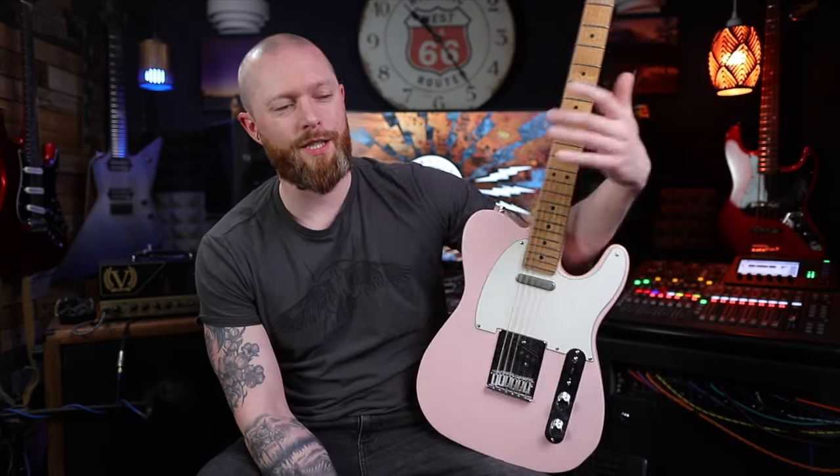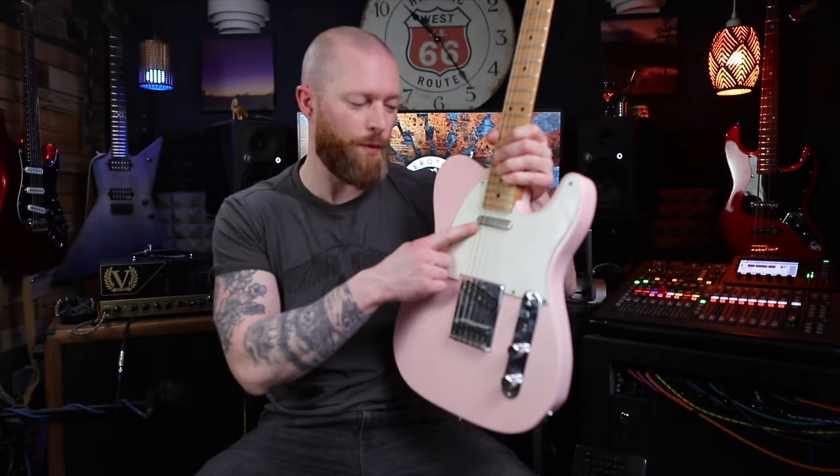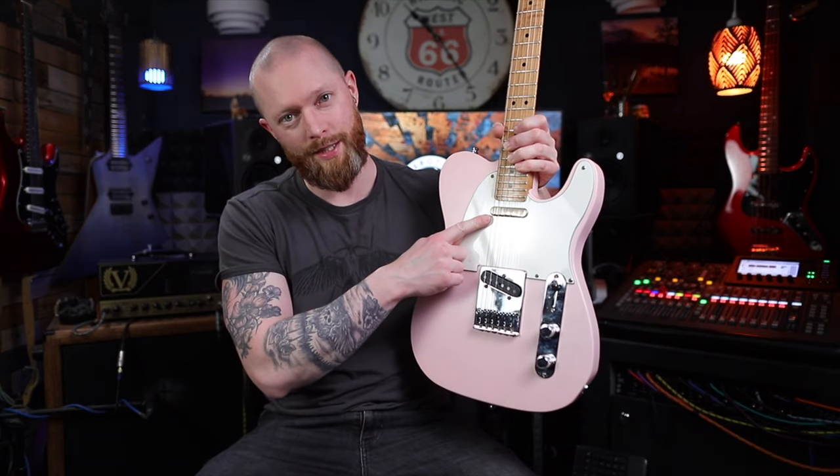We also spoke to Monty's Guitars at the guitar show. They're the makers of the Monty's DP51 pickups that'll be in the Danish Pete's signature Chapman guitar. But they had some other big news.